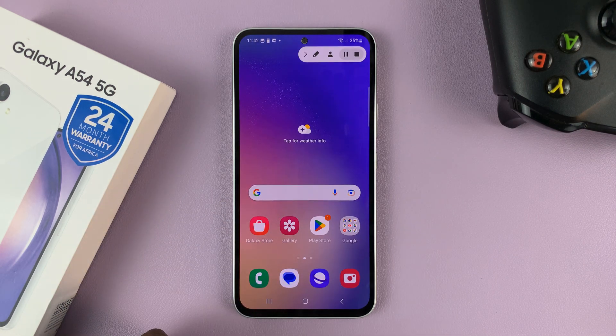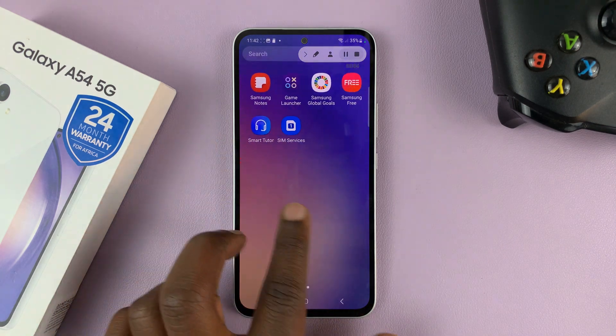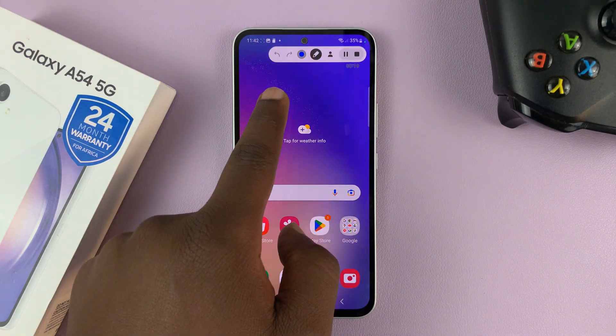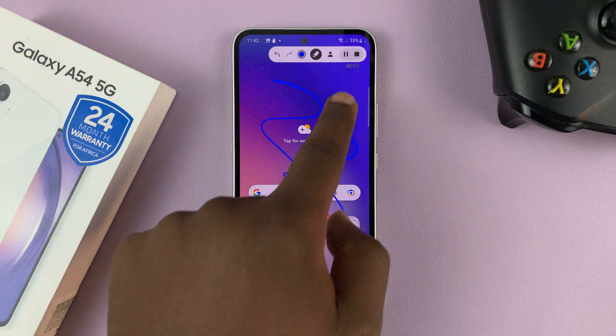You'll see a three-second counter and then the recording has begun. It's now recording everything you're doing and everything you're saying. You can also tap on the annotation tool to draw things on the screen during the recording.